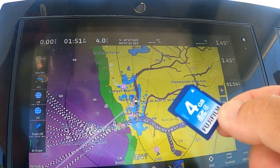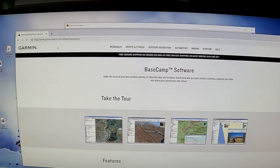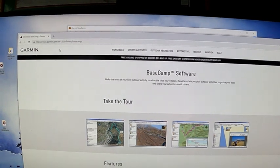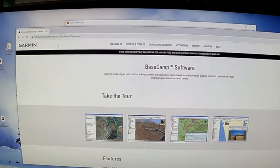Pop this out. Now I can bring it home and do some editing on my personal computer. First, you're going to need to download the Garmin Basecamp software. If you just do a Google search for Garmin Basecamp, you'll find this page on the Garmin website. Download and install this to your PC.